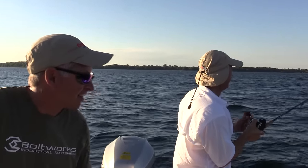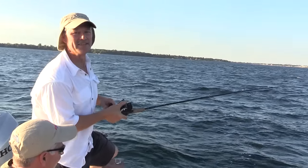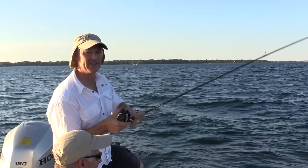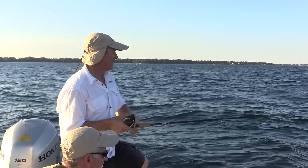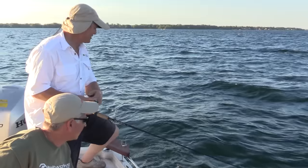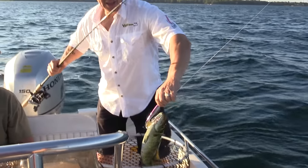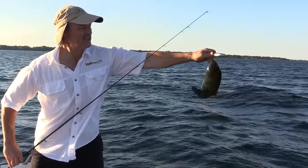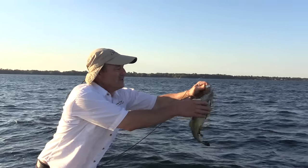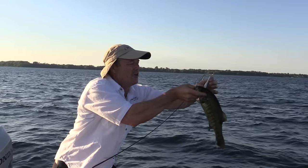We're in another one! Enzo was getting hits on that purple, so I took the silver off and ran the purple — wasn't in there five minutes, whammo. I'm not sure if it's a bass or walleye, but he didn't jump so I don't think it's a bass. It is a bass — just a smallie. They're hitting head first, that's why he's caught on that first hook. Let's get him released quickly — lip lock you, there you go.